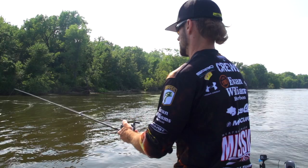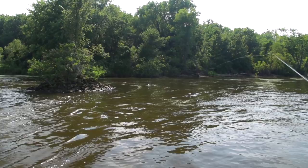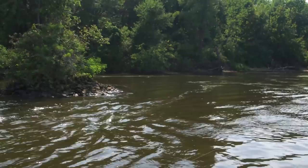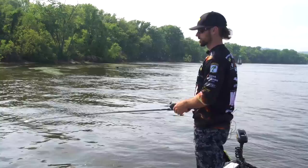Now if you see, I'm throwing up in front of this into the current. A lot of people, I think, make the mistake of only fishing behind the current breaks and only on the edges. The edges are probably the best areas. But right there on the front of where the current breaks, the water will come and have to split one way or the other, and it makes actually an eddy on the front side. So don't overlook the front side when you're cranking out here on these rivers.